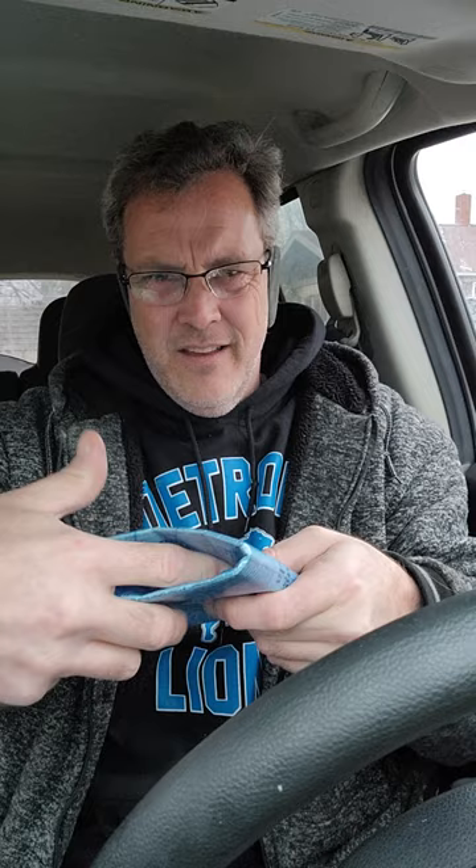Tuck it right there and that will fly even further. There you go, hope you learned something. Stays nice and flat.